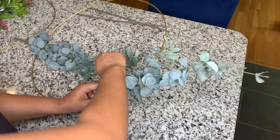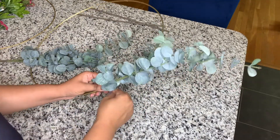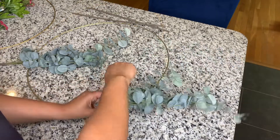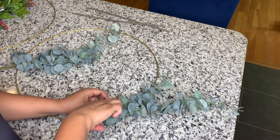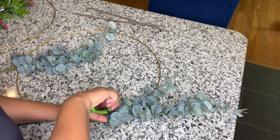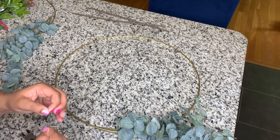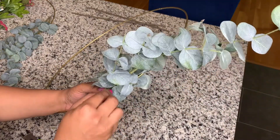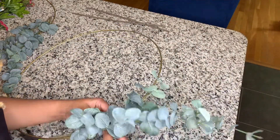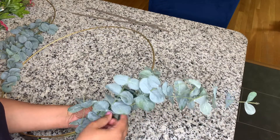As you are wrapping the wire around, you want to be sure to pull tight each time to make sure that it is secure. Once you feel like it is secure enough, you can trim the excess. I realized that my piece wasn't secure enough so I am adding more wire to another element of the branch to get it more secure on the hoop.